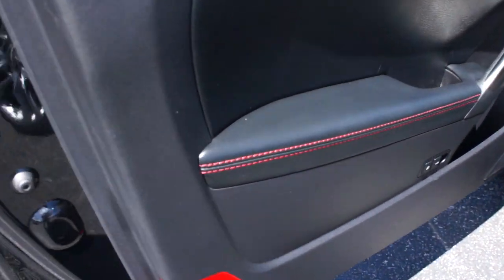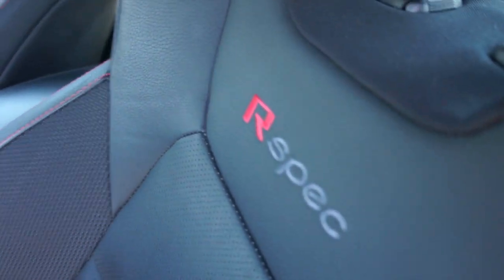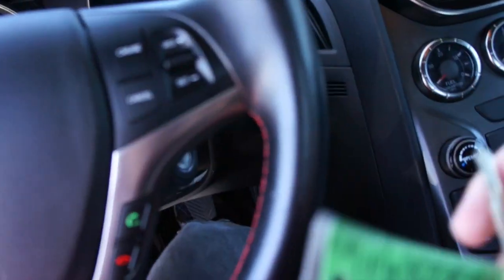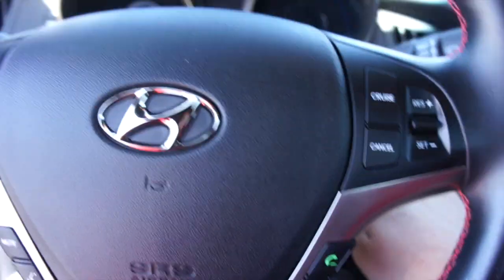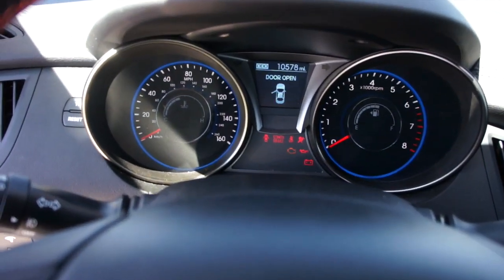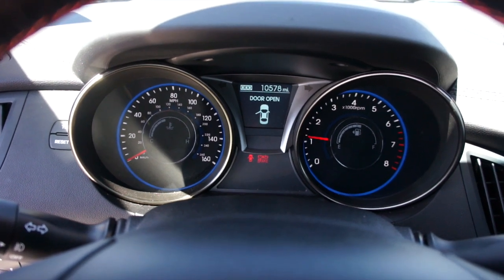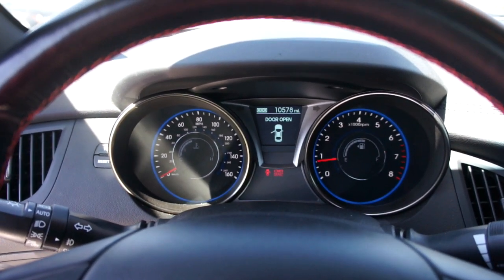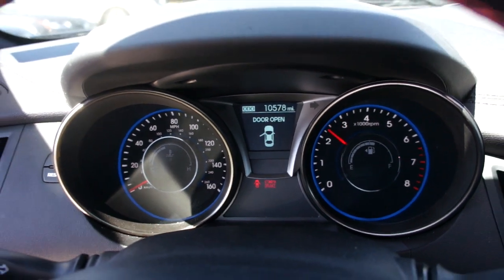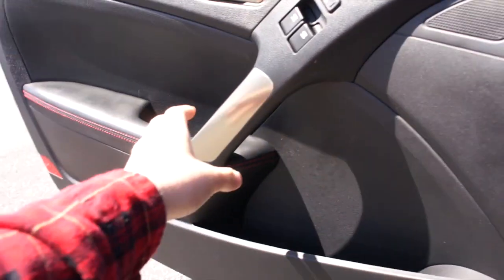Inside you have red accent stitching along the door as well as on the seats, with your R-spec badge right there. To start this one up, just put your foot on the clutch and insert the key. This vehicle actually has a very nice sound to it when you start it up. Go ahead and close the door.